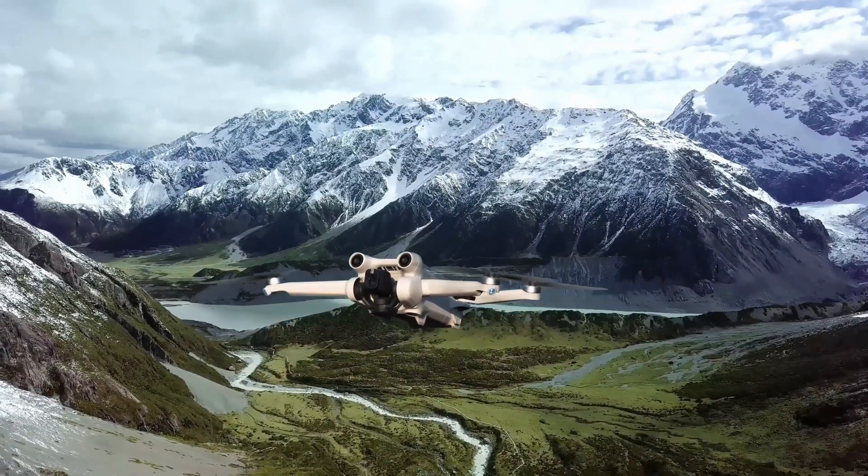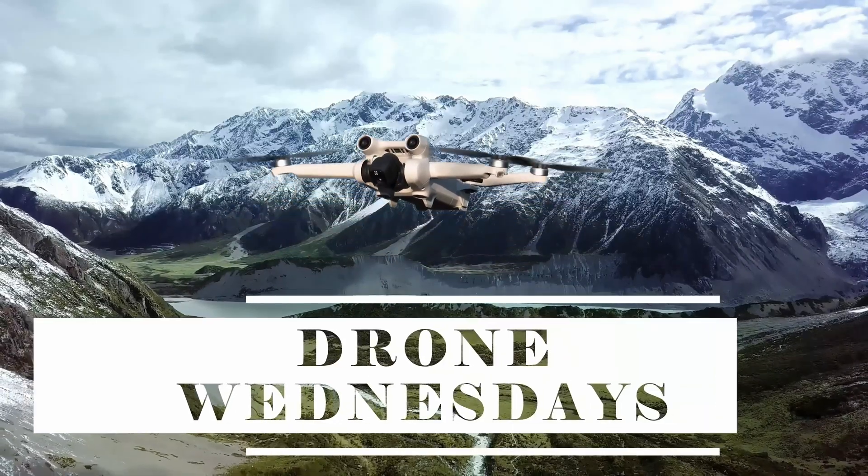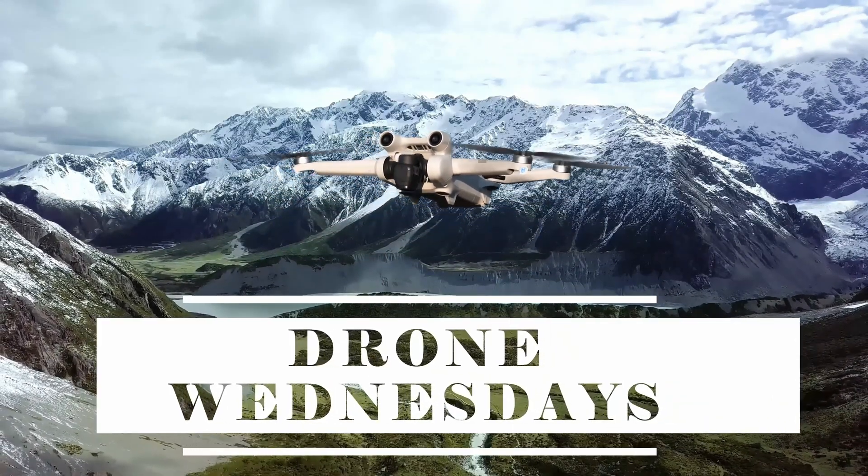When it comes to DJI drones there is one feature, one single feature, that is absolutely essential for a successful flight. It's the feature that will save your drone when everything else fails, and what I mean is the return to home system.